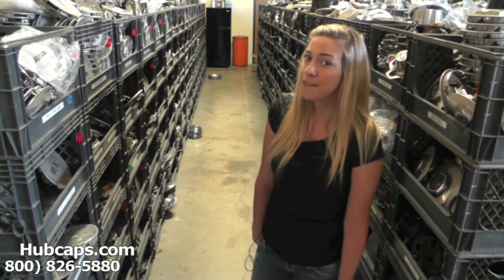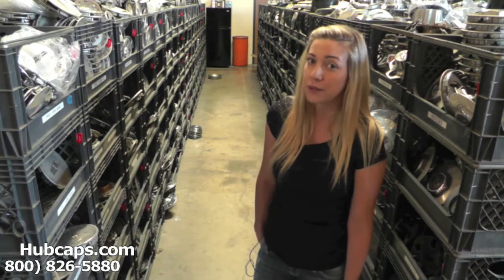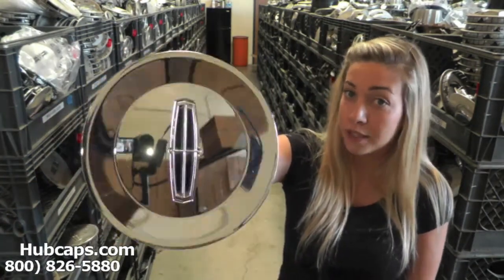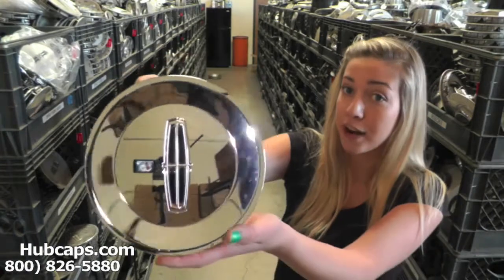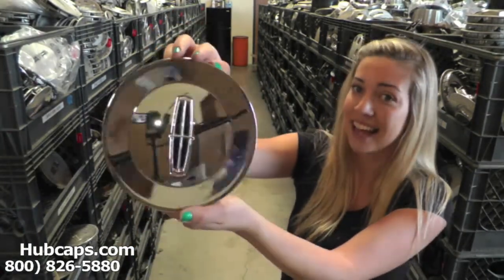Let's take a closer look at one of our factory original Lincoln Blackwood center caps and exactly what you could expect from us here at Hubcaps.com. All of our hubcaps and center caps are used, however they are fully restored into factory original condition. As you can see here, this center cap looks brand new front and back. We take pride in the quality of hubcaps and center caps we have to send out to you.